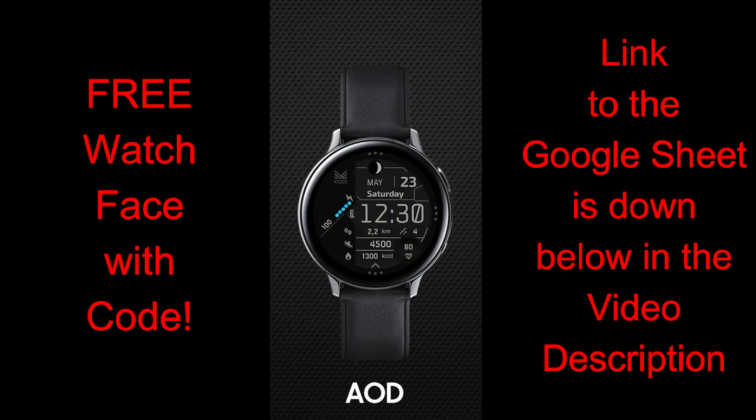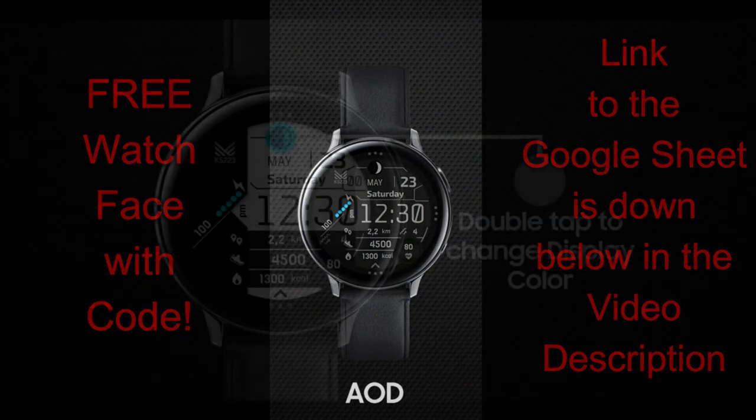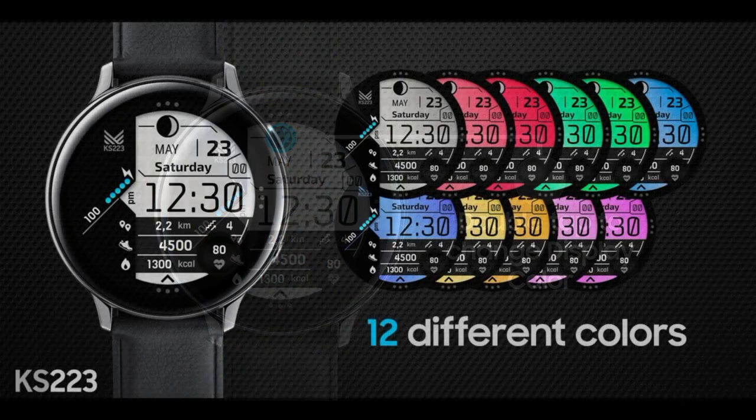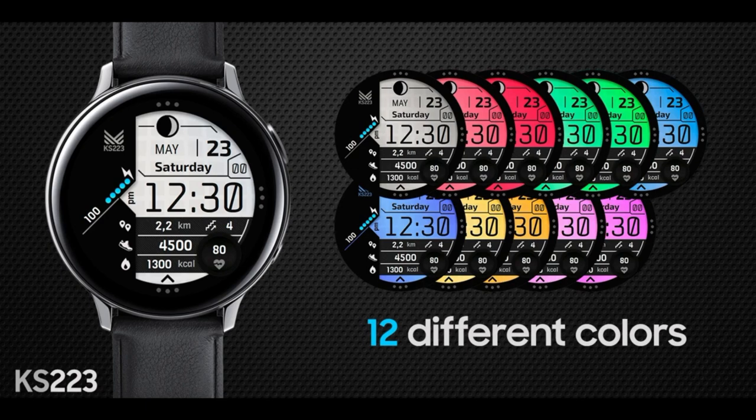His brand is called Karuri Watch Faces, and the design I have for you is his latest one, which I think is a nice balance of providing useful information while also keeping it set to a colorful and modern design. Plus, the developer has provided a link to a Google Sheet which is packed with new codes, so make sure you click on the link below to grab an available coupon.